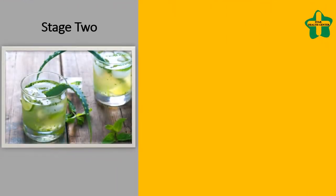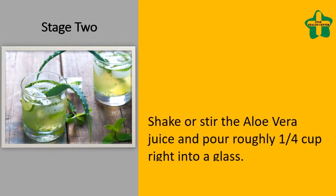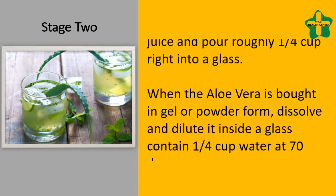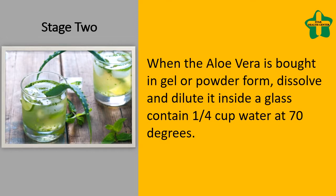Stage 2: Shake or stir the aloe vera juice and pour roughly one fourth cup into a glass. When the aloe vera is bought in gel or powder form, dissolve and dilute it in a glass containing one fourth cup water at room temperature.